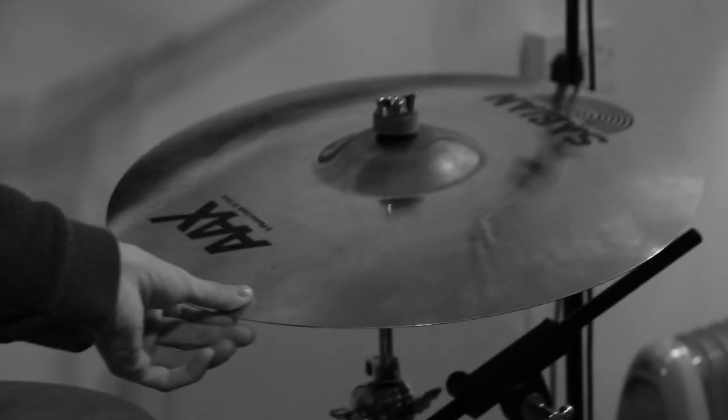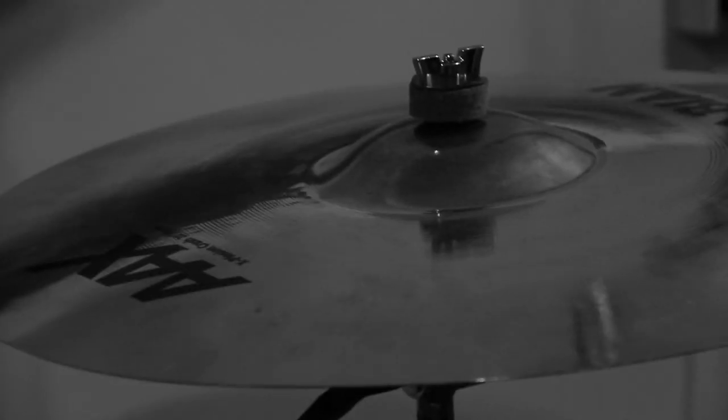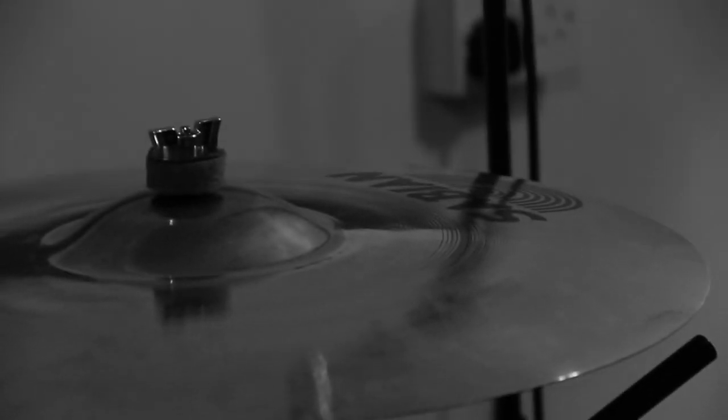Also on this side, I've got the AAX Explosion Crash 20 inch. Again, quite a big cymbal, and that's been sounding really good too.